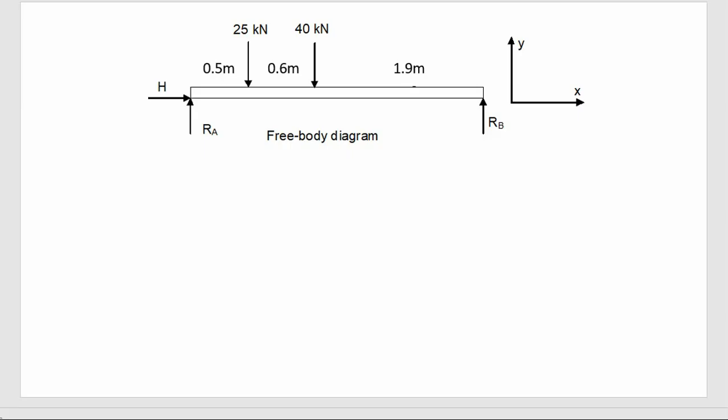Let's start with the easy one — the horizontal direction. The sum of forces in the x direction equals zero. The only force in the horizontal direction is H. So the equation is simply H = 0.